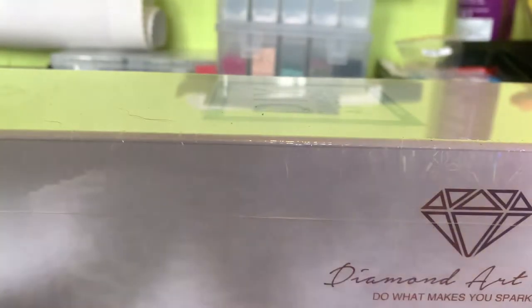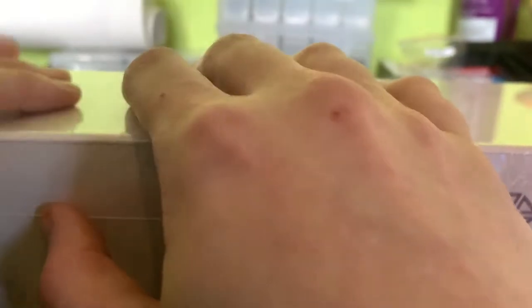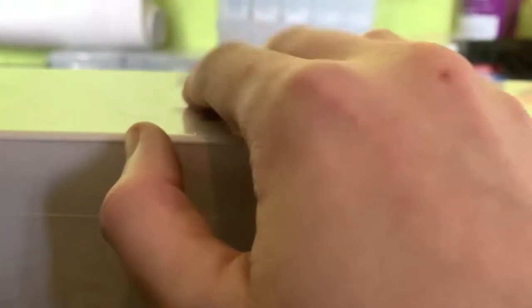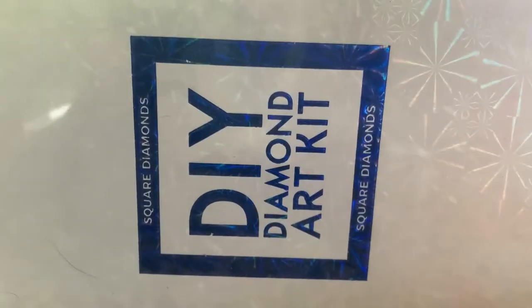Hey guys, welcome back to my channel. Today I'm going to bring you something completely different. I haven't given up gaming on my channel, I will just say that, but the last couple of weeks I haven't really been wanting to game. So I do diamond art painting and I've decided I'm going to start unboxing them and doing work-in-progress videos so I can talk whilst doing them and you can find out a little bit of what's been going on in my life.